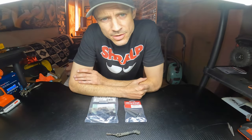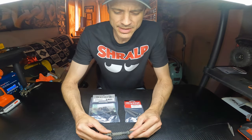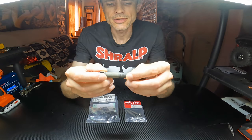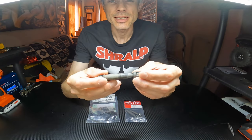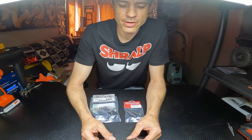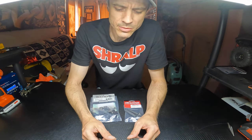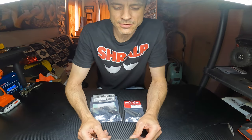Hey, welcome back. This is ShraupRC and we're gonna do something today. I have two Rival MT-10s by Team Associated. They're awesome little trucks but they've had some problems with the driveshafts breaking. I got two of these trucks about a year ago and I've gone through 12 or 13 driveshafts, maybe a little more, mostly on the rear and sometimes on the front. I have one truck with a Max-10 SCT system with a 3200 kV motor and then another truck has the new 10BL 120, and that one very rarely breaks them but the Max-10 breaks rear driveshafts all the time.